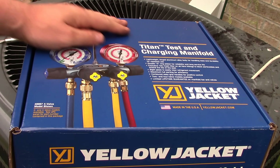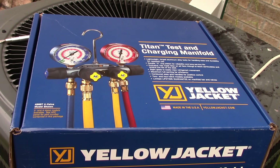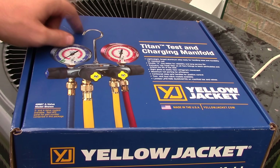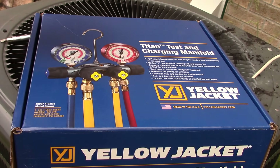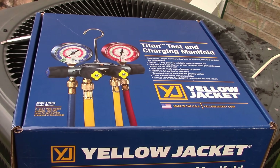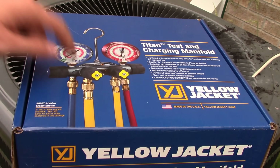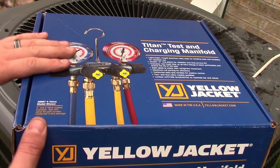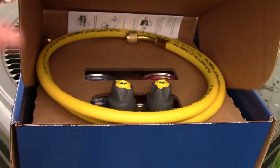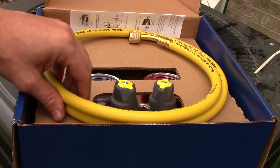I wanted to show you something. My manifold set had been giving me trouble — I've been having trouble with closing the valves, it wasn't working properly. I went to price a standard manifold set and the special type of hoses that I've got on my gauges, and since I already have the hoses I could have gotten this one, but they give free hoses that fit differently.